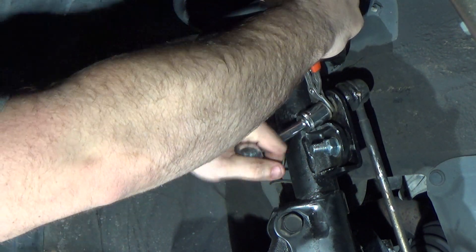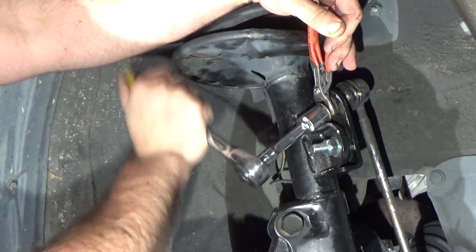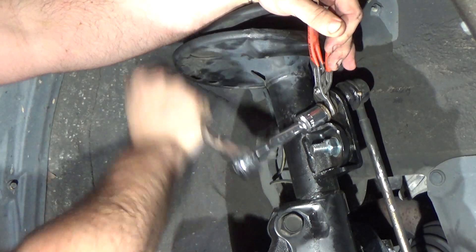Now there are many methods to remove a stuck sway bar end link. This is just one method that can be used with tools that most people have. Most people have access to a drill, but not everyone has an air compressor and die grinder.